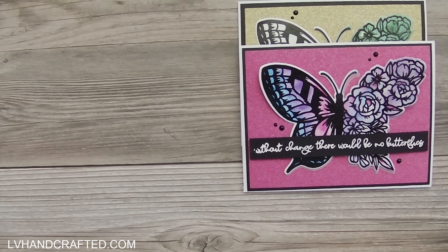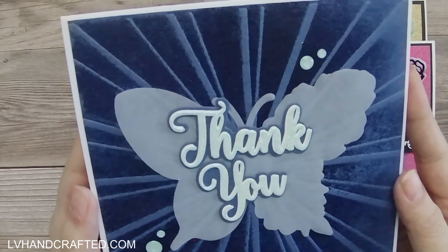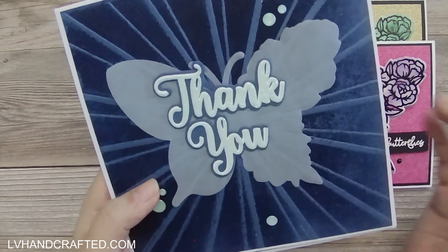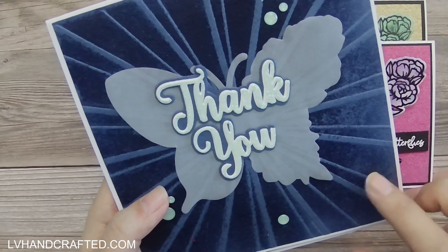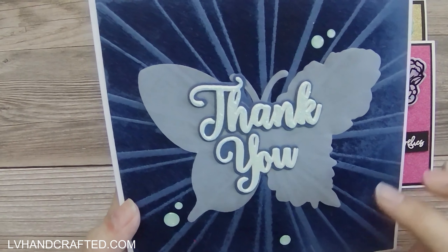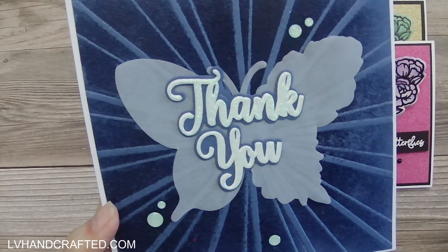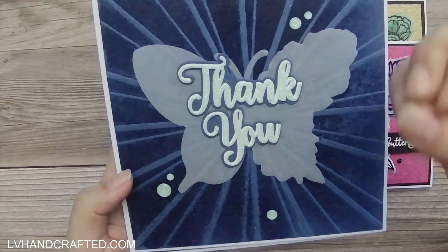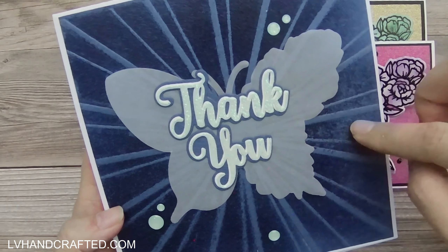My next video focuses on the embossing folder that we got, so again two similar cards. I did try a technique that didn't quite turn out, but I still wanted to show you. I inked up the embossing folder with Versamark and clear heat embossed this panel, and that gives you these darker areas where the embossing folder pushes down into your card. I think that just makes the sunburst pattern really pop a lot more than if you didn't apply the Versamark and heat emboss it.